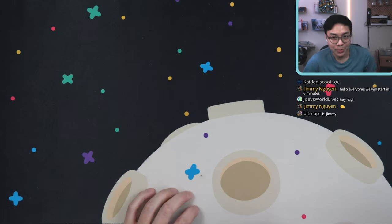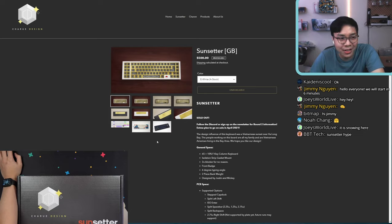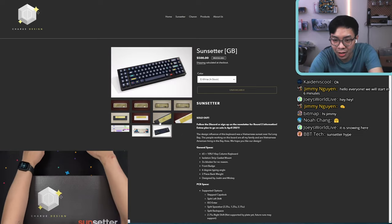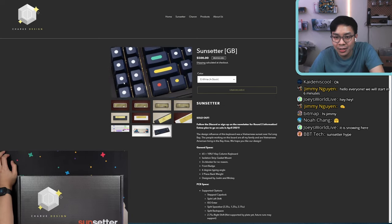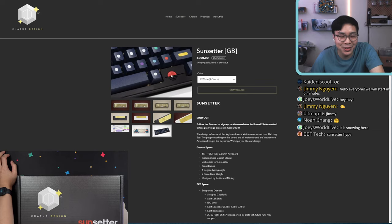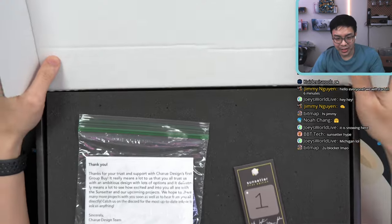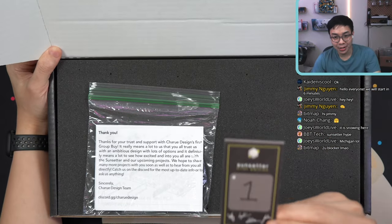Today we are going to be building the Sunsetter. The Sunsetter, in case y'all don't know, is a 65% board with a two-column macro on the left side, and the very infamous 2U blocker for absolutely no reason. I managed to be quick enough to get the number one black color.